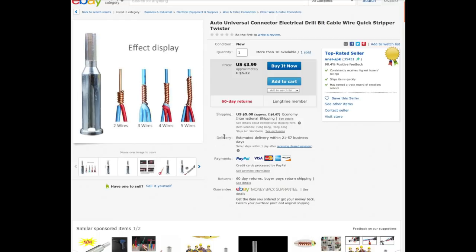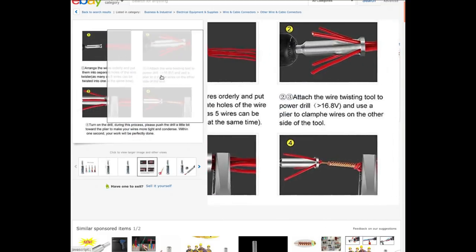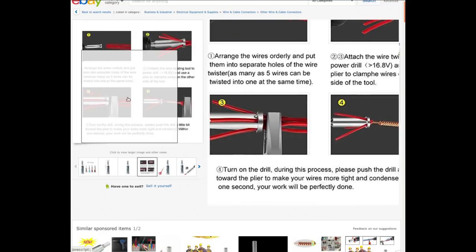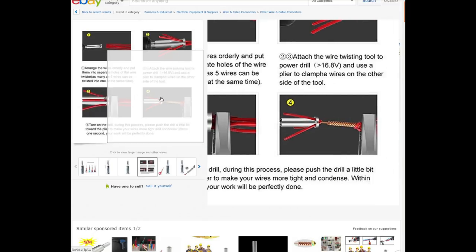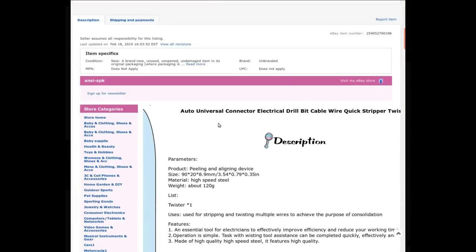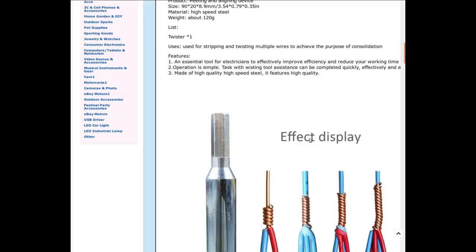It appears to be a thing to twist multiple wires together. The instructions say: arrange the wires orderly and put them into the separate holes, as many as five at a time. Hold the pliers on one side, turn the drill on, and it twists them. I must have been intrigued at the time.